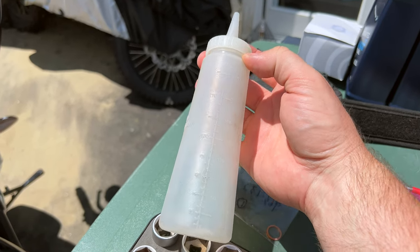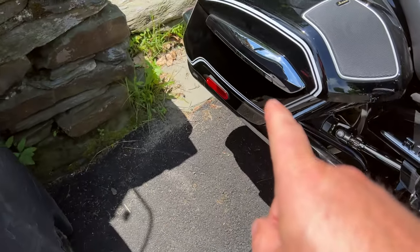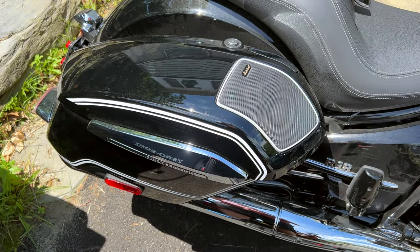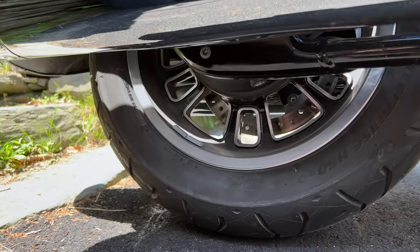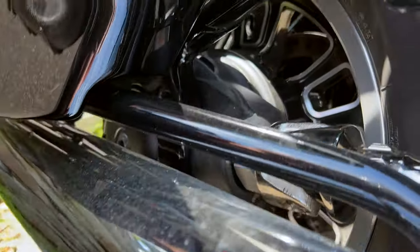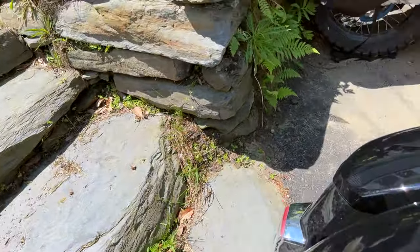We have our crush washer, we have our Hypoid G3 axle oil, and we have our o-ring in case you need that. We're going to start by removing the bags. You can see below there's a drain plug which is a T45, and above there's a seven millimeter hex to fill — but you can't get to that with the bags or the Transcontinental on there.